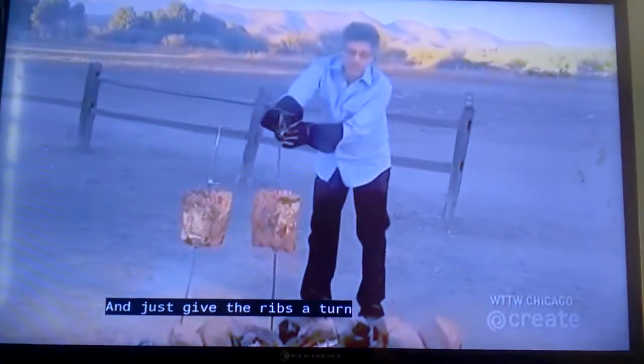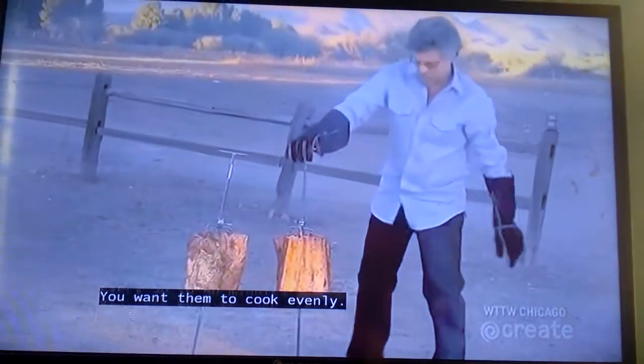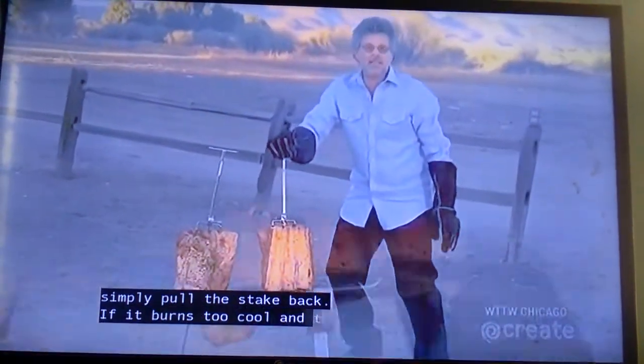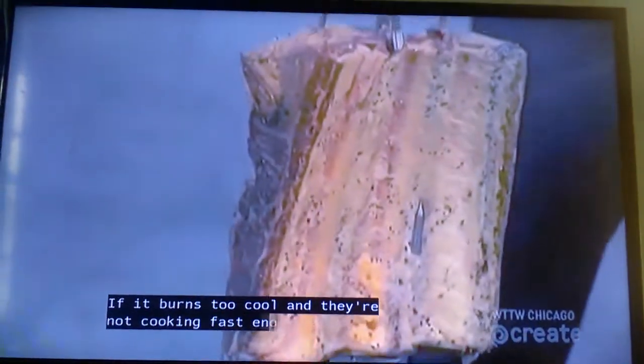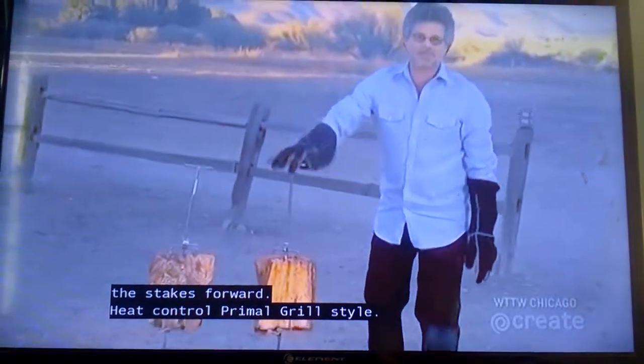Give the ribs a turn every 30 to 40 minutes so they cook evenly. If the fire burns too hot, simply pull the spit back. If it burns too cool and they're not cooking fast enough, tilt the spits forward. Heat control, primal grill style.